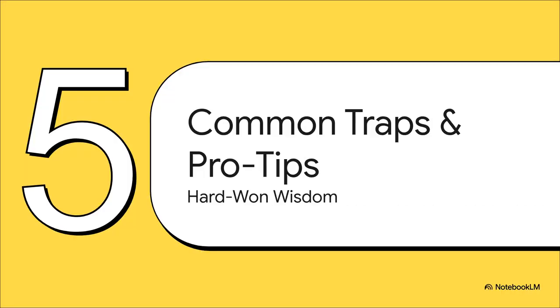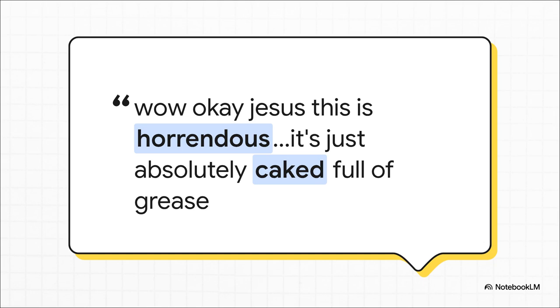Time for some hard-won wisdom — the things that'll trip you up. The common frustrations that can turn this easy job into a whole weekend of swearing. Sometimes you start bleeding the brakes and uncover a much bigger, nastier problem. If you crack a bleed nipple and what comes out looks thick, greasy, and disgusting — just stop. That's not brake fluid. That means your hub seal has failed and has dumped grease all over your brake shoes and into the cylinder. Bleeding is not going to fix that. You've got a much bigger job on your hands.